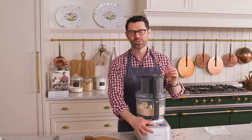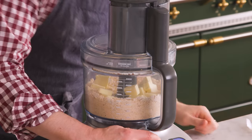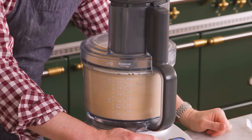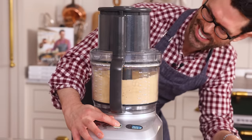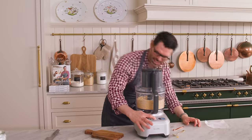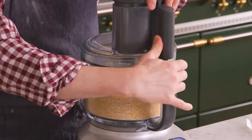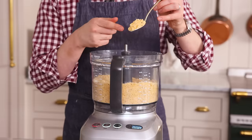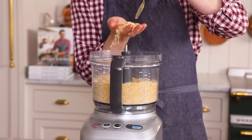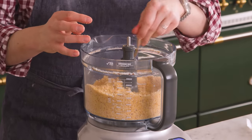We're gonna pulse this up until the butter's incorporated and we have what looks like kind of large breadcrumbs. Keep an eye on it. Take a look at this — I could eat this by the spoonful right now, but I won't. I'm gonna make good choices. You can see the big, kind of crumbly breadcrumbs inside. It's nice and mixed.